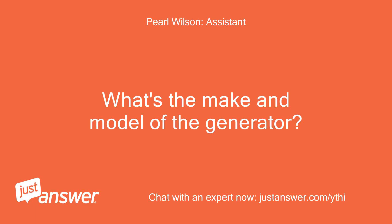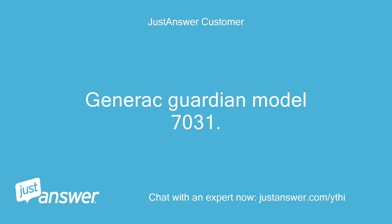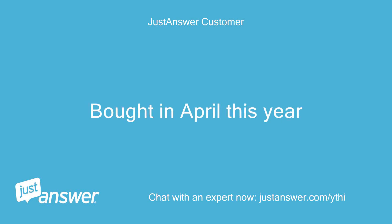What's the make and model of the generator? And can you guesstimate how old it is? Generac Guardian model 7031, bought in April this year.